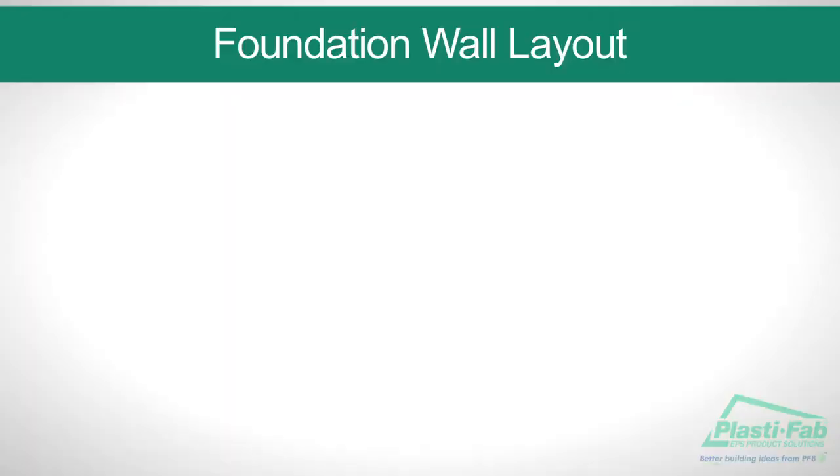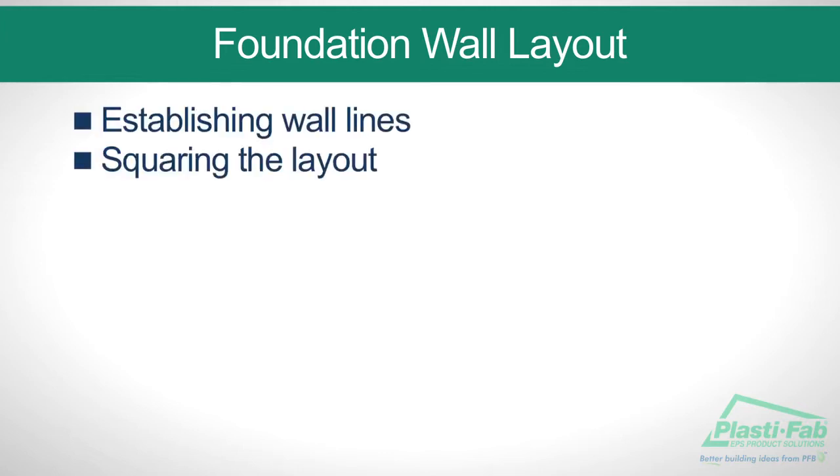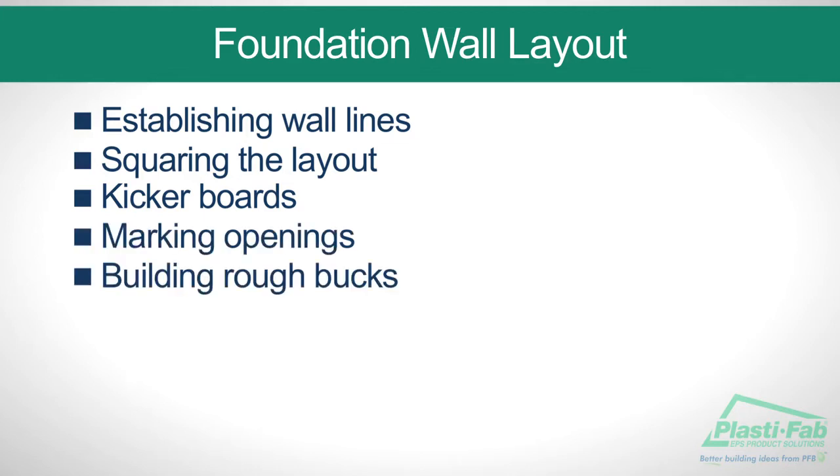Foundation Wall Layout. In this section of the video, we will discuss establishing wall lines, squaring the layout, kicker boards, marking openings, and building rough box.